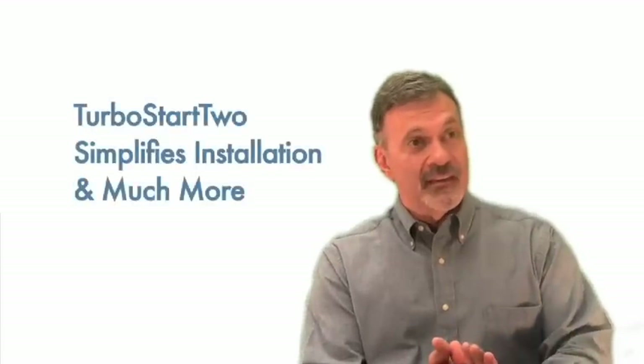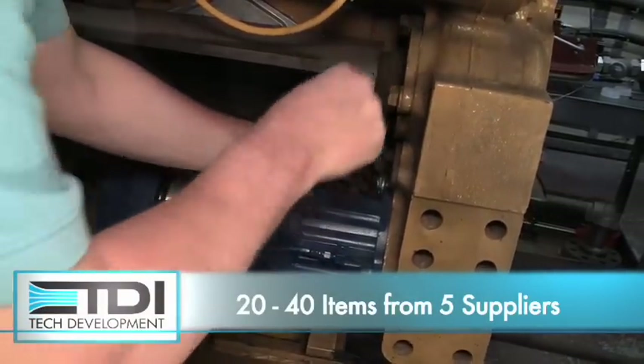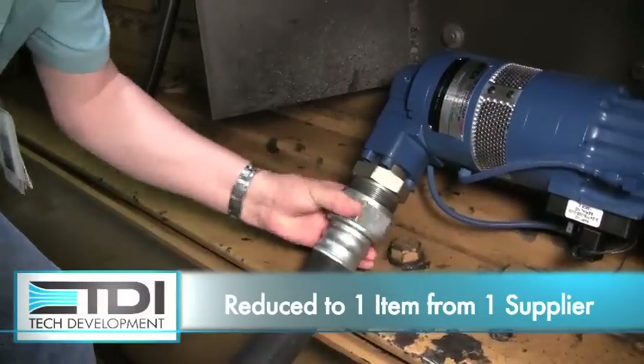What you can get from TDI that you can't get from other manufacturers is a total starting system solution that's plug-and-play. What's unique about that, and the value that it brings to your organization, is you may be able to replace anywhere from 20 to 40 separate items that you buy from five different suppliers, with one item that you buy from one supplier.